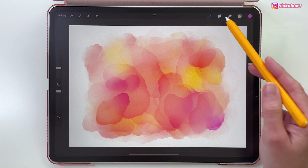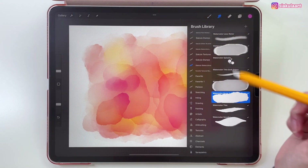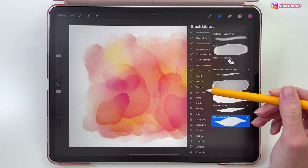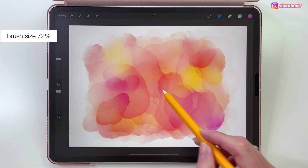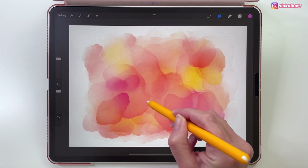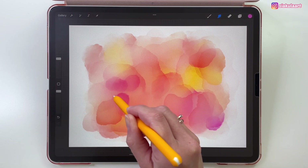To do that, let's go to the smudge tool and tap on it again. Here I'm going to use my watercolor smudge brush, and if you don't have it you can use the same brushes that you used for painting. I'm going to set this to 72% and I'm just going to blend the edges of the colors like this. This way they are blending with each other very nicely.